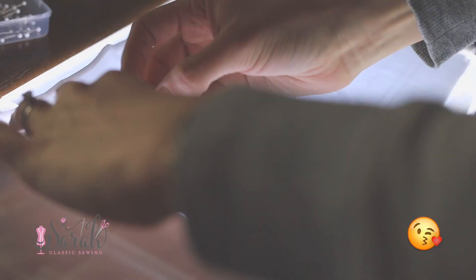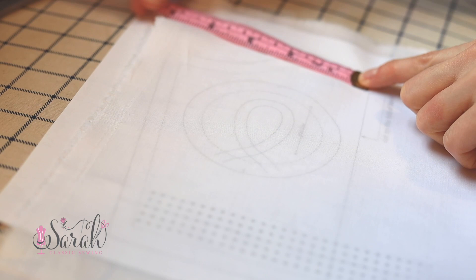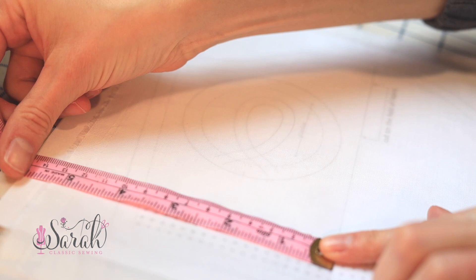Make sure to line up the straight grain with the embroidery design. An easy way to do this is to measure from the grain line to your selvage edge at two different points and make sure they are the same. Then carefully trace the design.